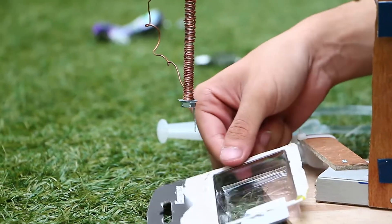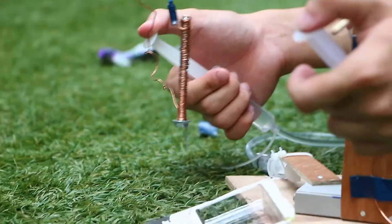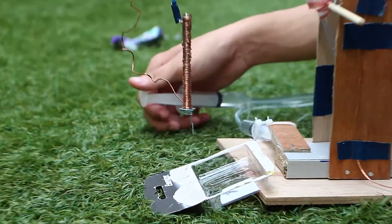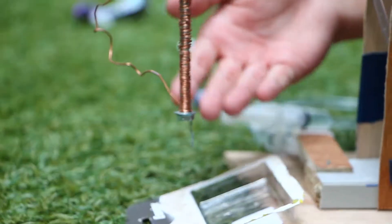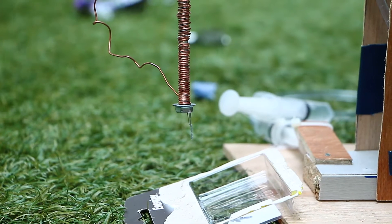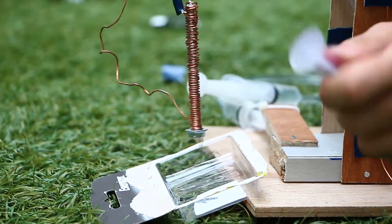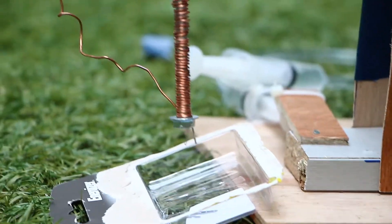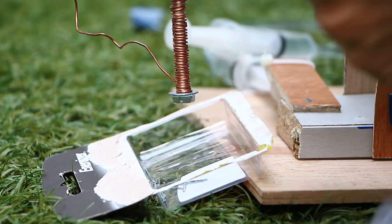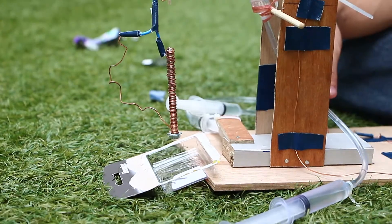Now I'm going to move the crane over to this side. So now I'm going to try to drop the paper clips into this container. I'll put one hand on the switch and one hand on the crane, and as soon as I lower it down, I'm going to switch it off. The switch is being switched off and the paper clips are going to drop by themselves. Thank you.